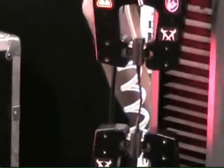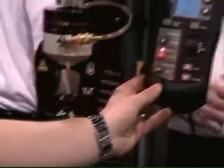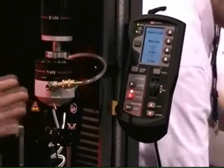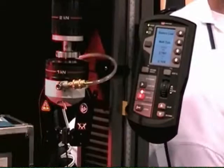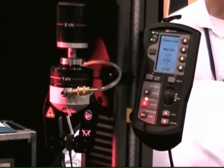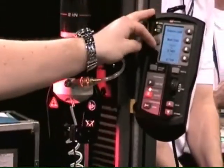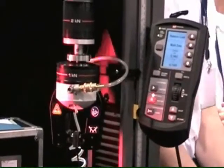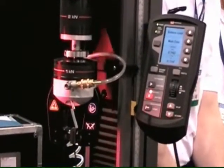Another nice usability feature of the 5900 is this handset. The operator can program the method in the test in the software, and then come to the machine, run all their testing, and not have to go back between the frame and the software. You have some live displays, soft keys that can be programmed, and in the future we hope to have results and other information available.